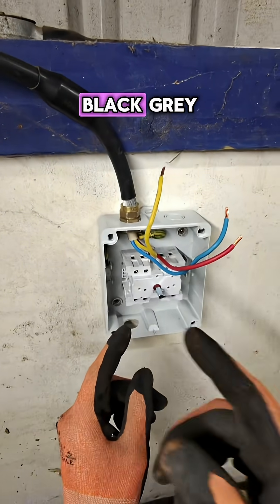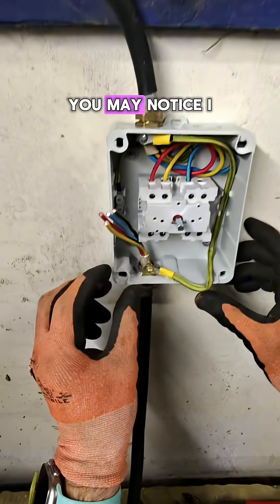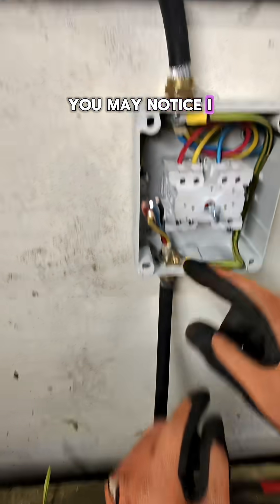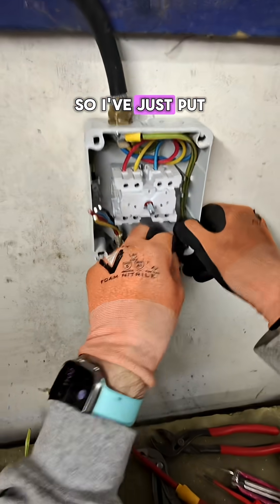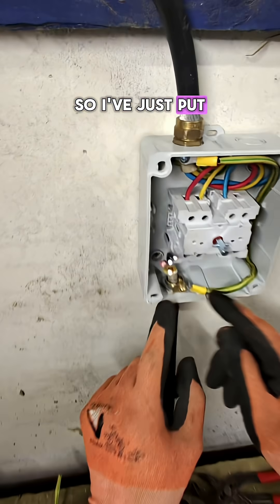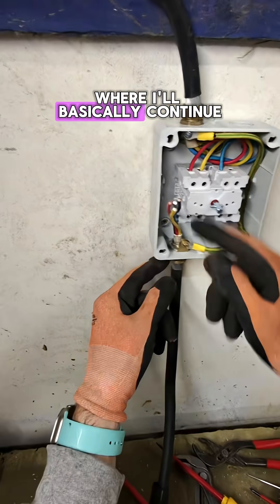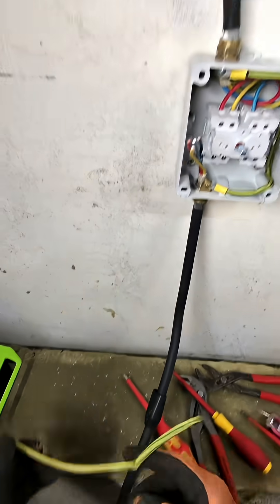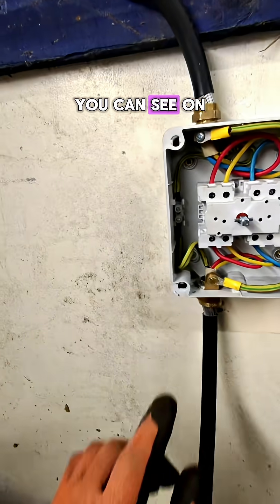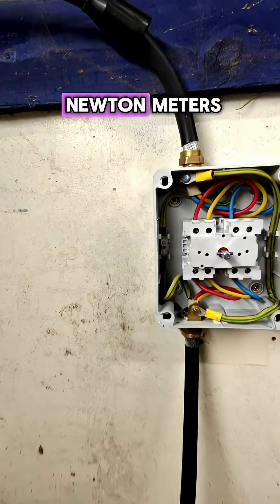You may notice I didn't have another one of those, so I've just put a banjo on it and bent it up — that'll be fine. I've basically continued the earth because it isn't going to go through the plastic box, so that'll be fine. You can see on there: max torque 1.2 newton metres.